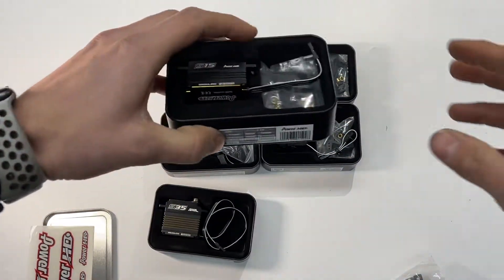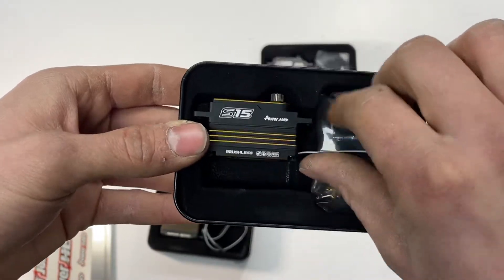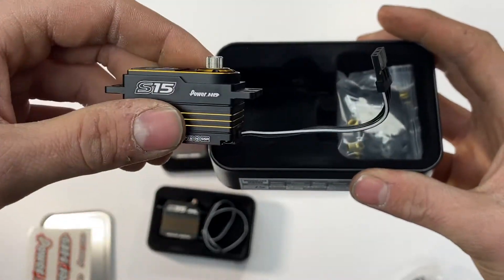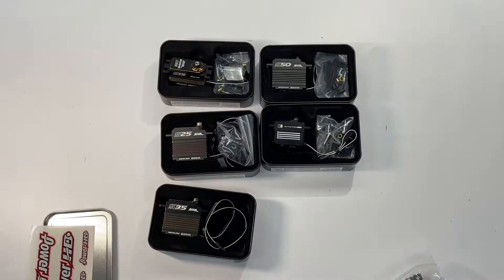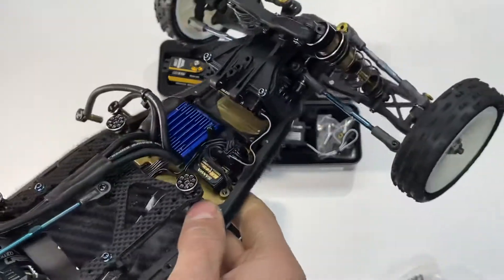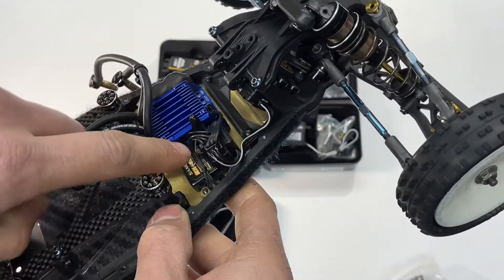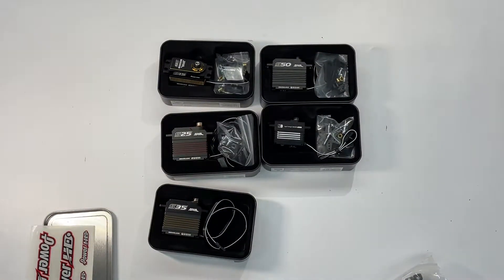Moving down the line is the S15 — this is a low-profile one in gold. The gold low-profile ones come with a shorter cord to be used in a buggy application. We've got one over here in our two-wheel drive Schumacher buggy — low profile with the short cord to reach the receiver, so keep that in mind when you're checking them out.